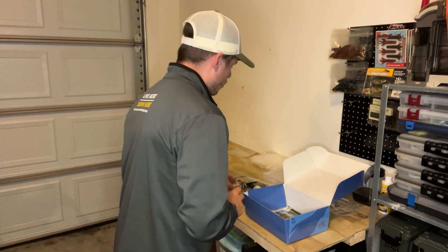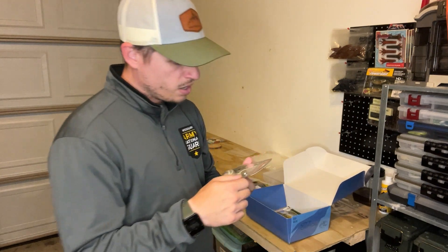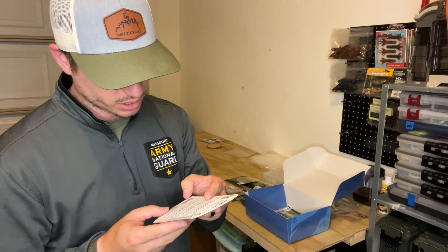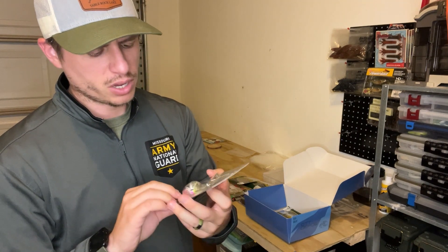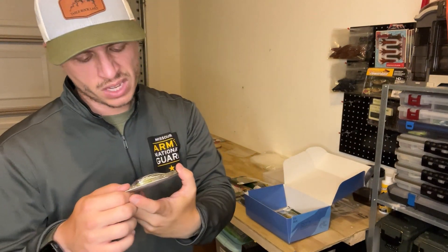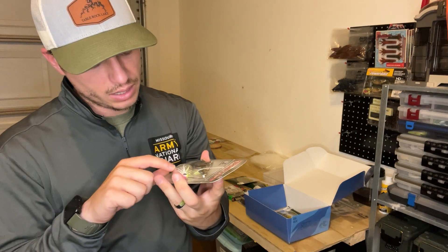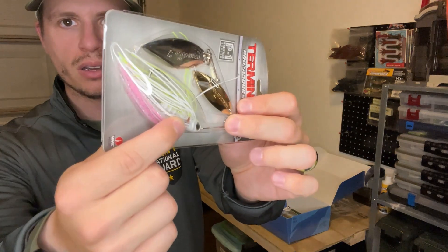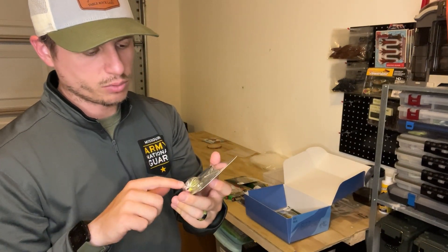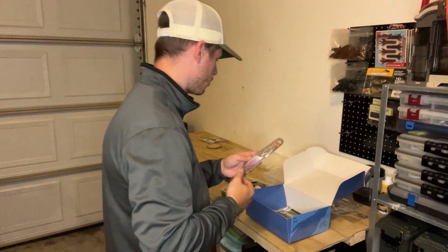Next is a Terminator Pro Series spinnerbait, half ounce, in a color called shad spawn — there's some chartreuse, white, and pink in there with a double willow blade. It's a great spinnerbait. It's even got a little bait keeper on the jig head. It's an interesting color but it looks just like a shad, which is exactly what it's meant to look like — really good.